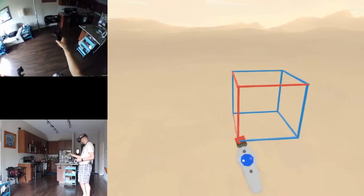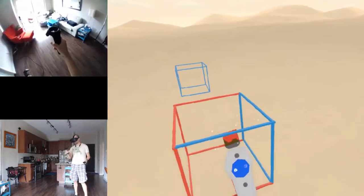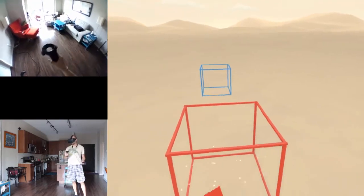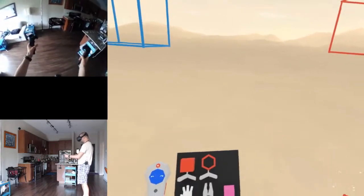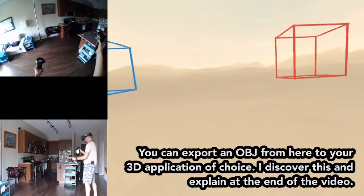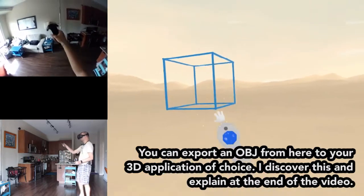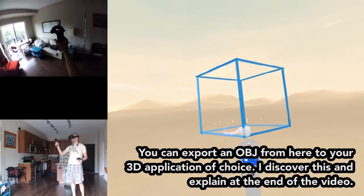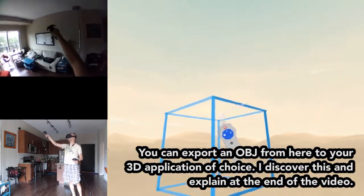I find this really fascinating because I'm a 2D animator by trade. Every once in a while I need to do 3D animation - it's rare but it happens. My 3D modeling sucks; I just haven't been able to do a very good job. But if I could do 3D modeling in here and export an OBJ file into Cinema 4D, that would be really wonderful. It seems like I can't export though - let's just make one more cube.